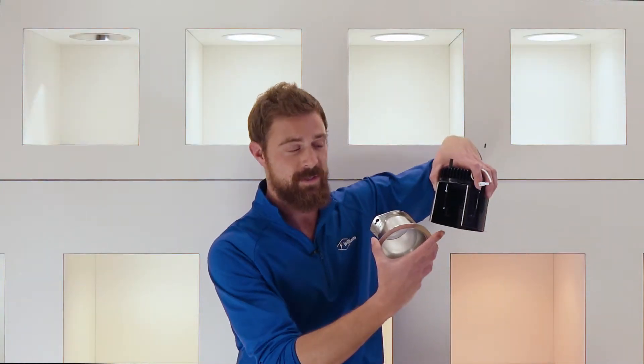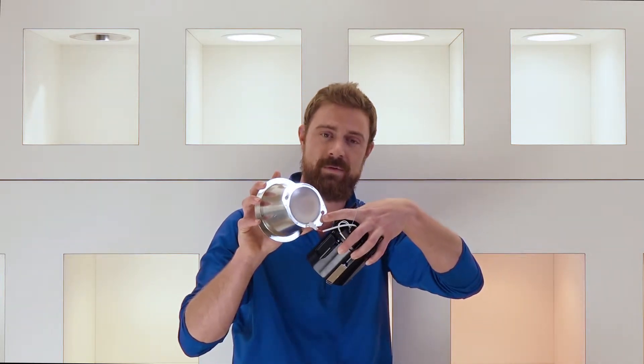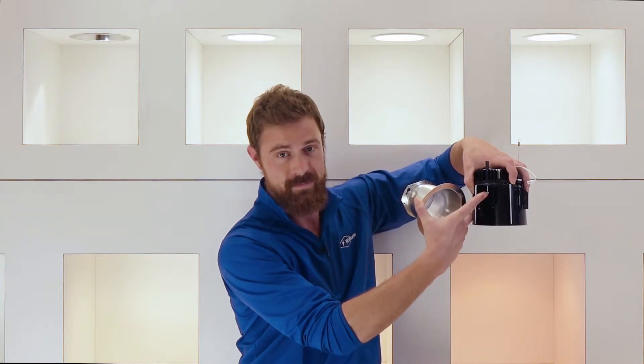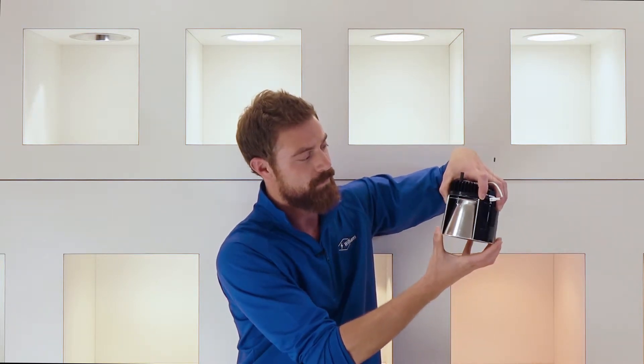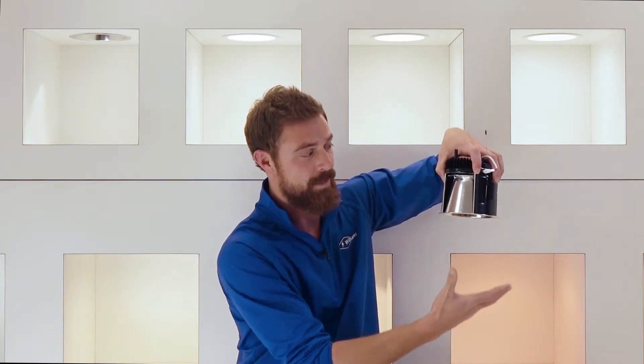We've cut away a section of this downlight to show you how Trimlock works. On your trim you have two keyhole slots and on your downlight you have two trim retractors. To install your trim, bring your trim up, twist, hold down until you hear it click and then let go.